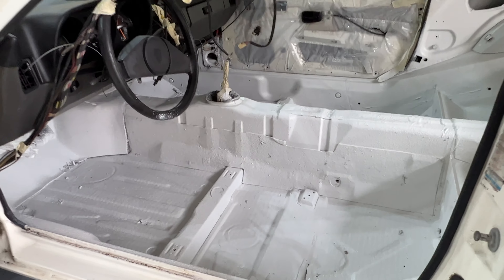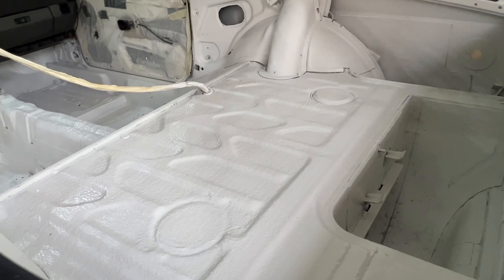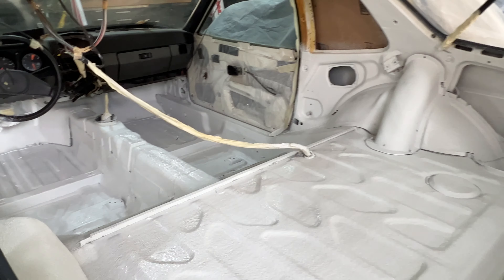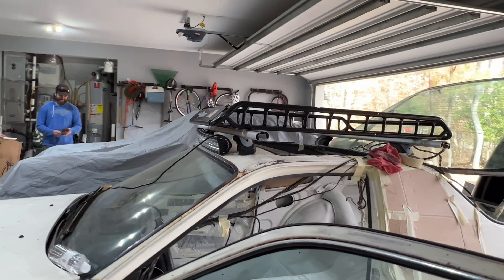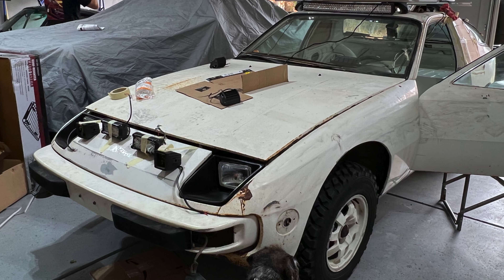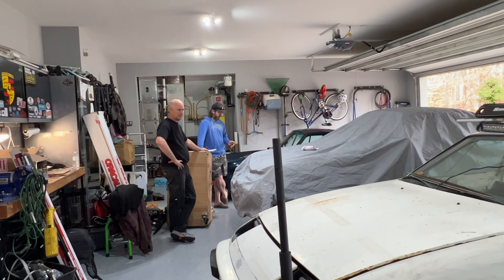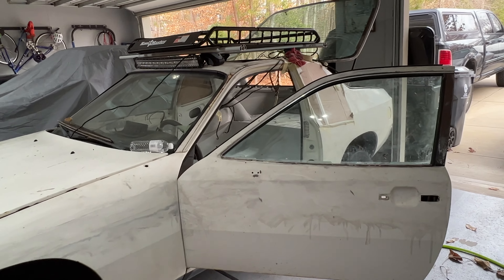We've gotten the first layer of Line-X in there. It did clean it up — as you can see, it looks fresher and whiter. We've also mocked up the lights on the bumper up front — I'll put a picture of that up. We took them down for now. The project continues to unfold. All right, that's a wrap.